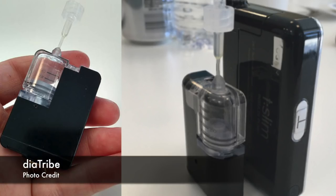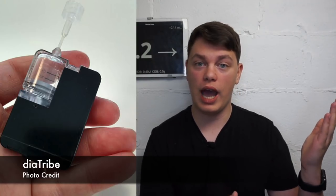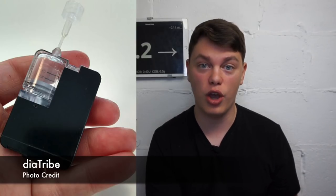T-Sport is the tubeless version of the T-Slim X2. This pump is expected to launch in 2020 with Control IQ, which is the 'give more insulin when high and give less insulin when low' system. Just to clarify, this pump is still in product development but is expected to be approved by 2020 because it will be submitted as a tubeless version of the T-Slim X2, so new clinical studies will not be necessary.